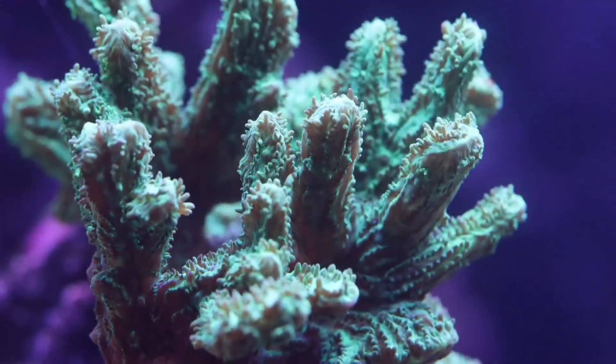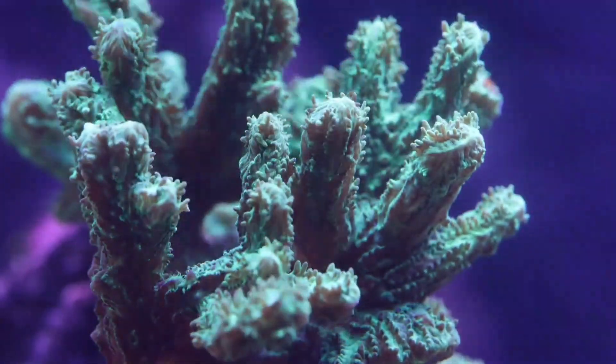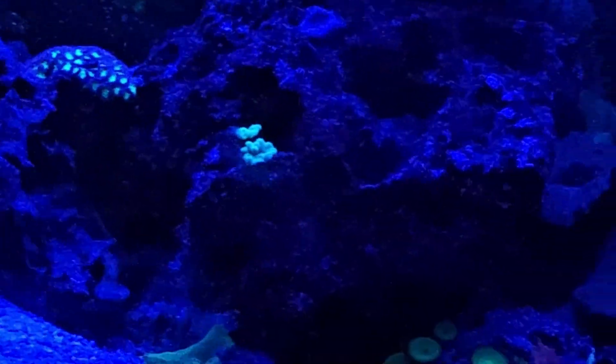Embrace the art of patience. In the world of saltwater aquariums, patience is more than a virtue — it's a survival skill. Take your time with setup and introducing marine life. Let your tank mature like a fine coral-infused wine.